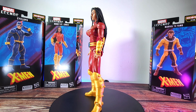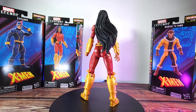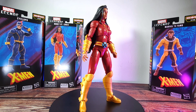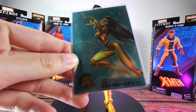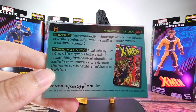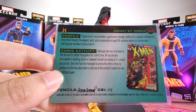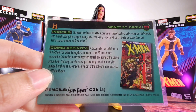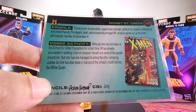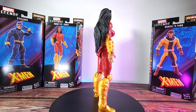Here is the M figure. I gotta be honest — the reason I didn't want to get the whole wave initially was because I wasn't really familiar with these characters. I know they are Generation X but I didn't really follow this series much back in the late 90s to early 2000s. But I do know this character a bit because I did have this card back in the day — this is the Fleer Ultra — looking really nice. So when I saw this character I was like, hey, that looks pretty similar. Her profile: thanks to her invulnerability, superhuman strength, ability to fly, superior intelligence, and overall beauty, the elegant and occasionally arrogant M certainly stands out as the most self-assured member of Generation X.